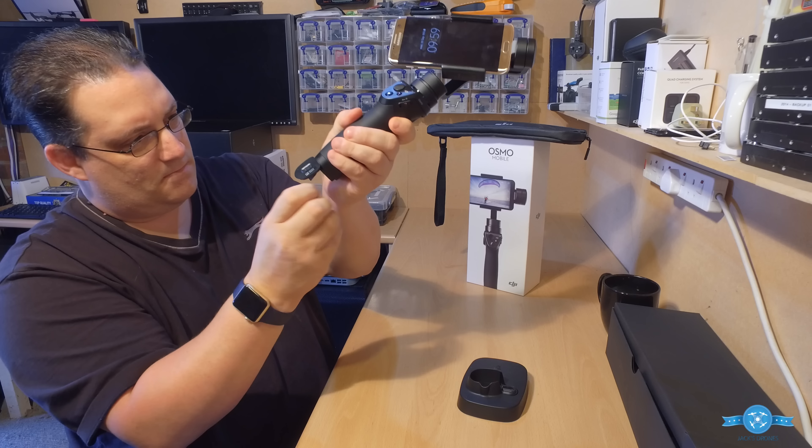One thing I've noticed using the Samsung Edge — an Android device — is that you can't live stream to Facebook. It's not activated in the DJI GO app for Android. If you put an iPhone on here you'll see a live stream option in settings, but for Android it's just not there yet. However, one workaround is to close down the DJI GO app and go directly to the Facebook app on your phone to live stream that way. The stabilization will still function without DJI GO running.